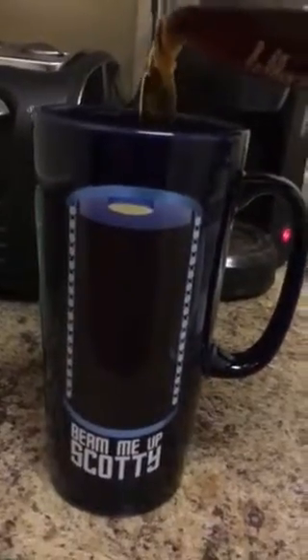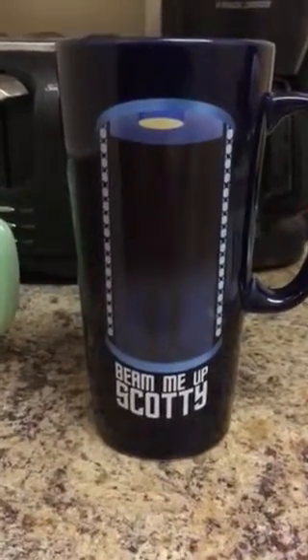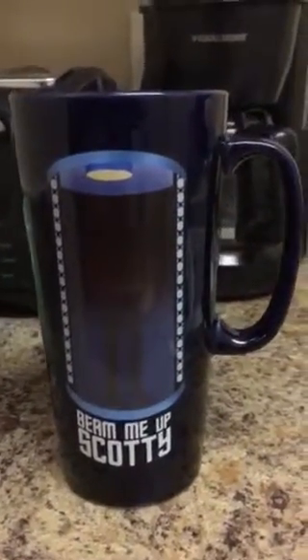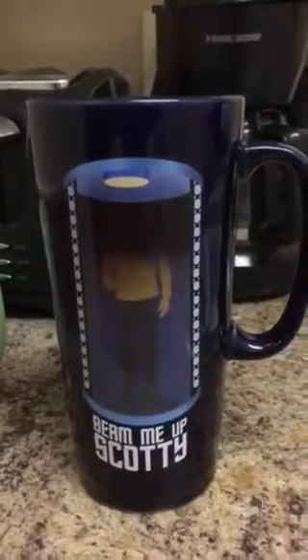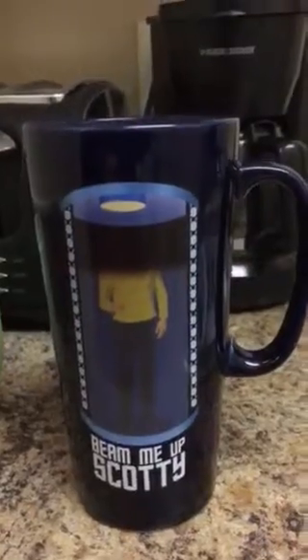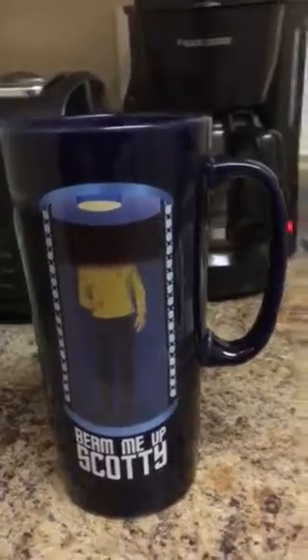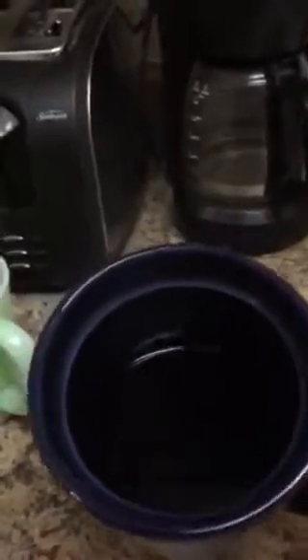As you can see, with the addition of hot liquid you get a guy who is more or less Captain Kirk. The face is a little — I'm not sure, we haven't gotten to the face yet. I may not actually have enough coffee in there; I don't think it's hitting the face. So we kind of tip it, tilt it, get some hot coffee on the face region.